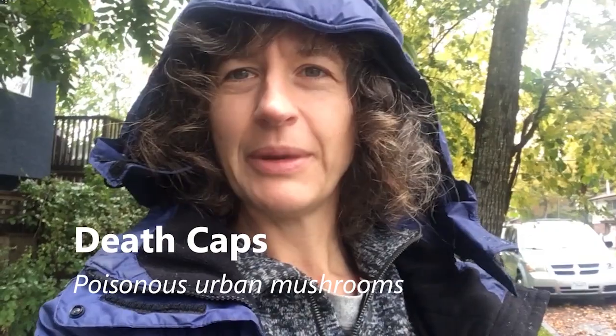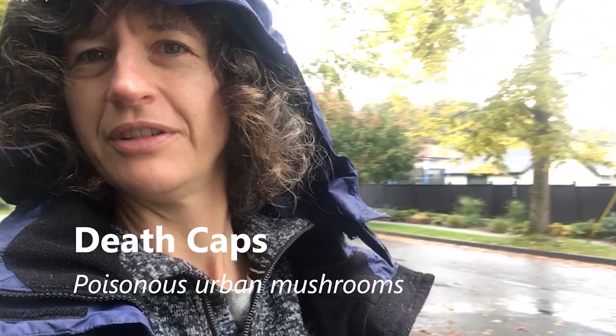Hey everybody! I am out on Vancouver's city streets, and in these areas death cap mushrooms may decide to grow. They like grassy little sidewalk areas like this.